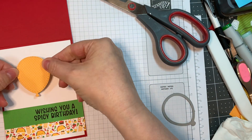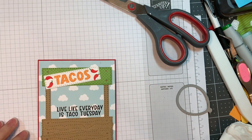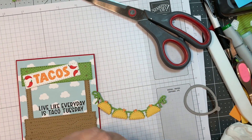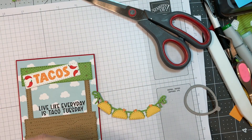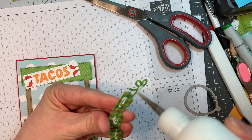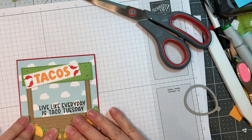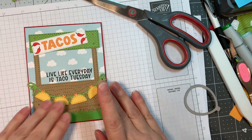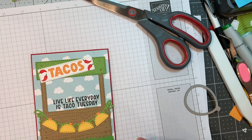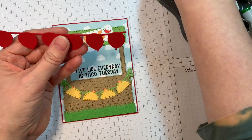I went ahead and cut the balloon out of Doodlebug's dot stripe. I covered up my smudge. Now I'm going to add on this really cute taco banner with some art glitter glue — you'll see me put that together on the release and review so you can easily check that out. Everything that I used will be listed on my blog. Those little peppers were colored with Copic markers, G07 and R27, on the sign.